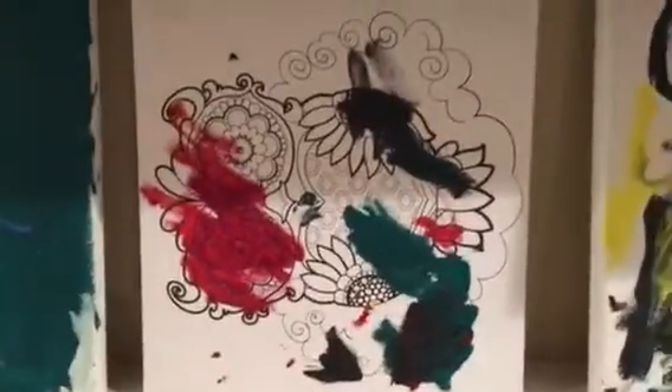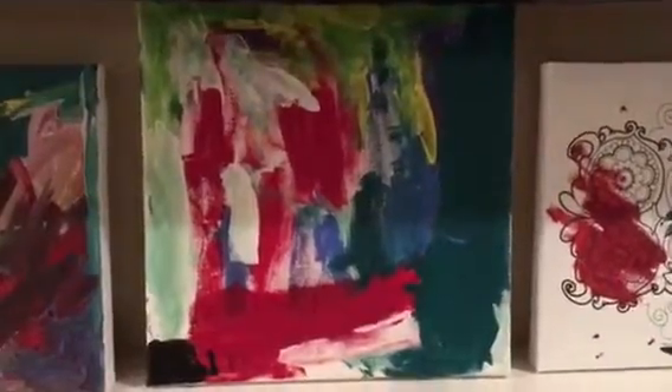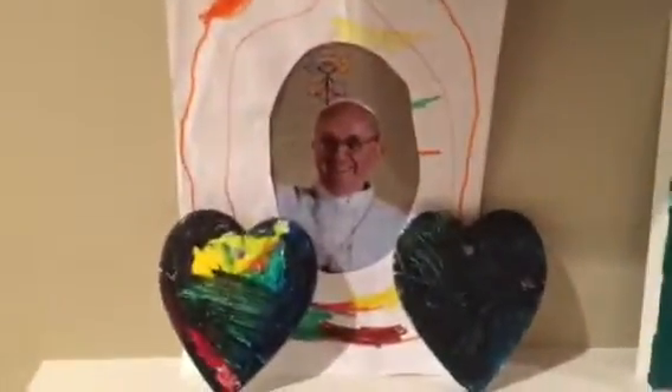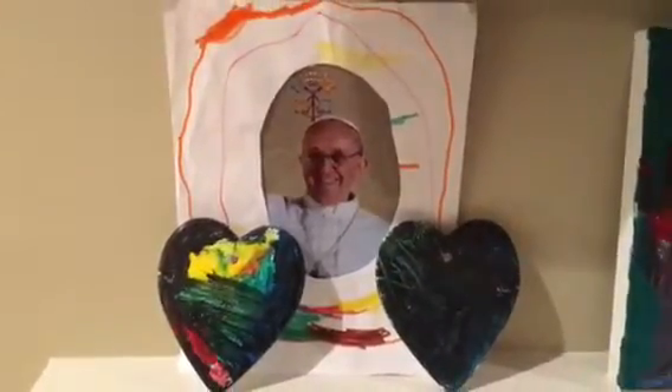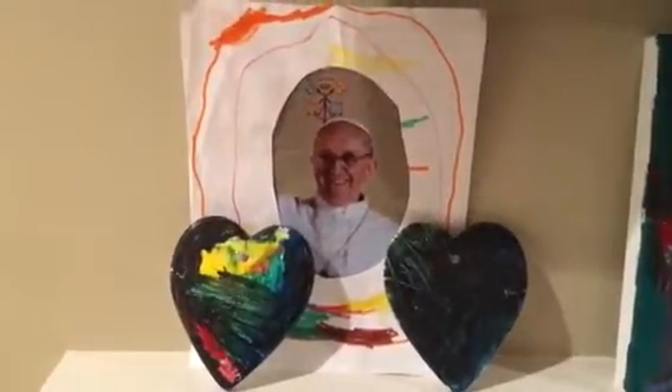That's Charlie's painting, another one of Charlie's paintings, Tommy's painting, another one of Tommy's paintings. There's Charlie and Tommy's heart that they made out of plaster of Paris. Their hands were too big to put handprints on them, but they had fun making them and painting them.